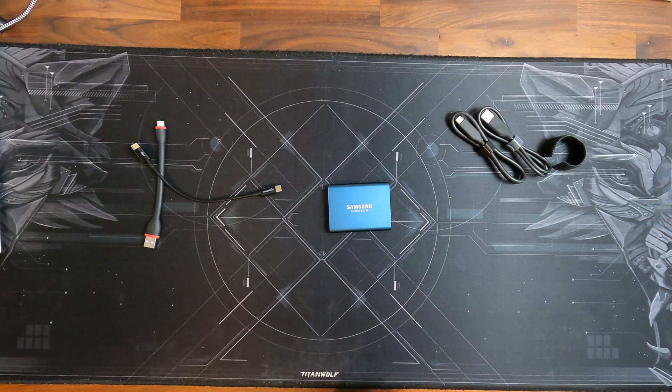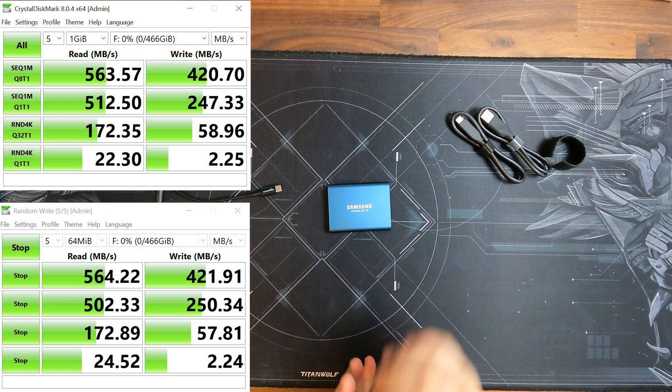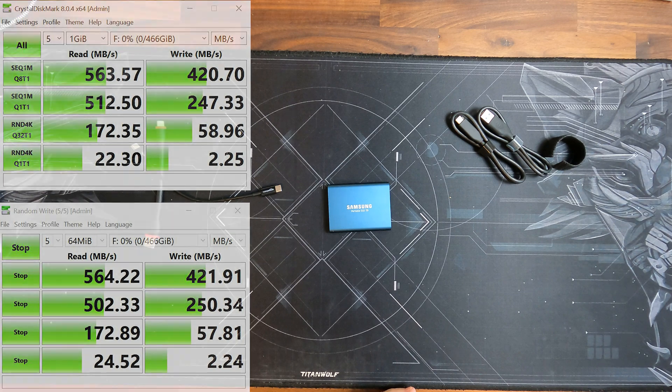I'll put up some speed tests now so you can see how fast the SSD actually is, in case you want to use it for a computer, so you have a comparison — but you can also look them up online. These SSDs are extensively tested.